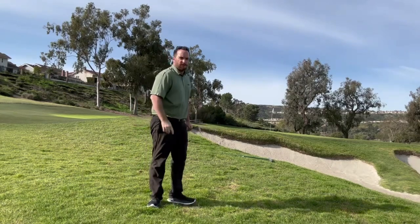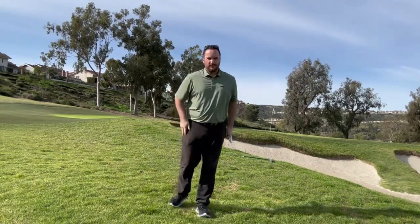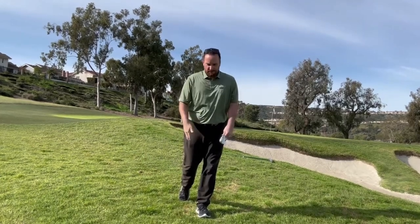So again, in your pitch shots around the green, the key is to keep your weight on the left. Try this flamingo drill when you practice — I promise it will help. I'm Ryan, and that's your weekly T Talk.